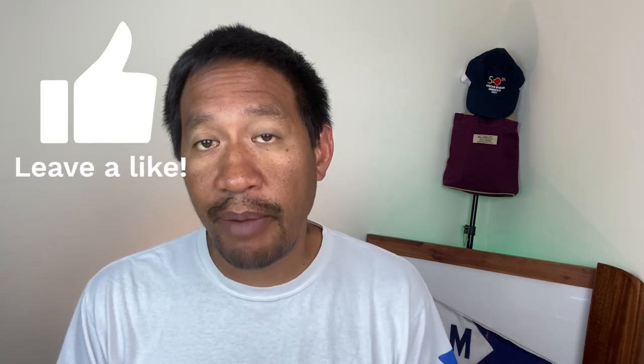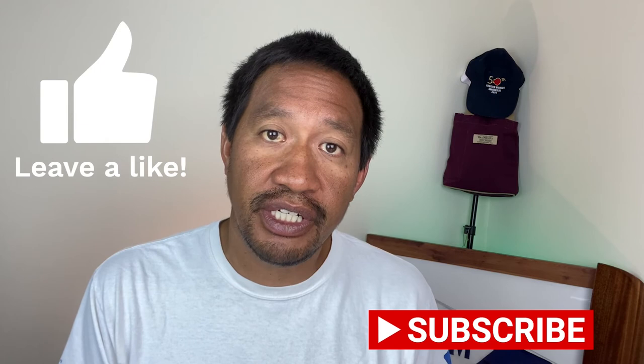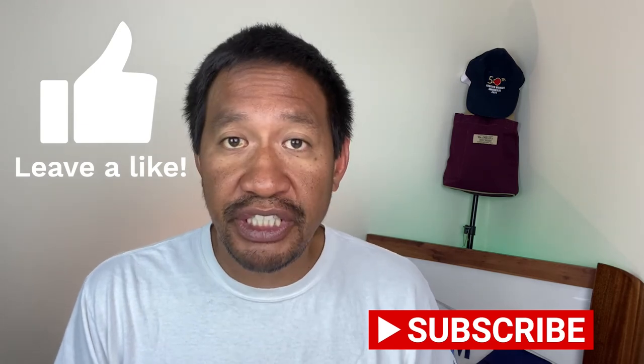So if you got anything from this video, please don't forget to smash that like button and subscribe to the channel. If you think someone else could use this information, please share it with them — I really appreciate it. I'll put the charts here and hopefully that'll come out, so pause it if you need to. Thanks a lot for watching the video. I really appreciate it and I'll see you on the water.